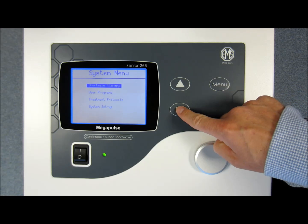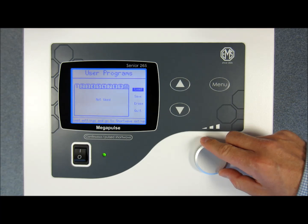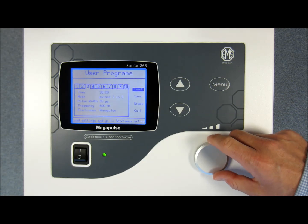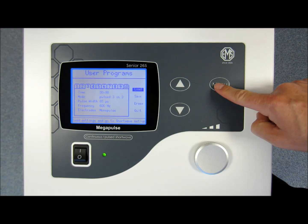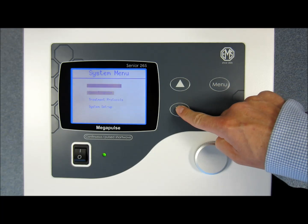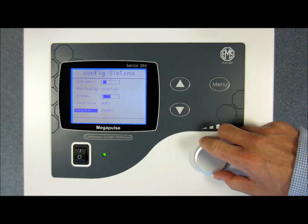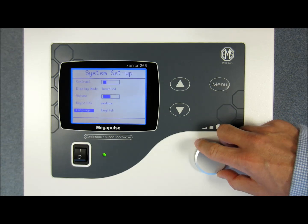If you have a number of preferred settings you wish to save, the Megapulse Senior allows you to save up to 10 different settings of your own choice for easy access when you need them. If you prefer, the device comes in several pre-programmed languages including English and Spanish, but please do see your country dealer for specific details.